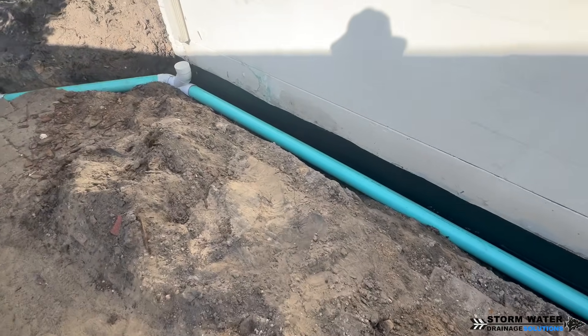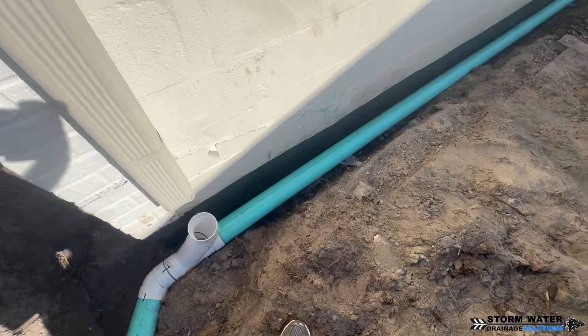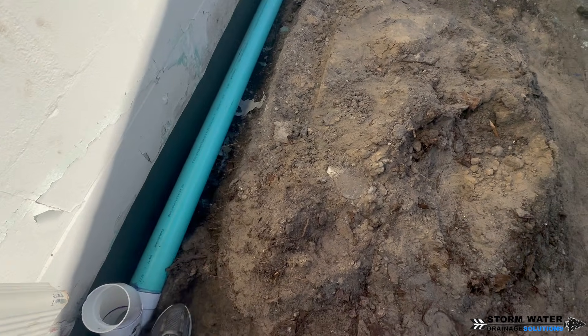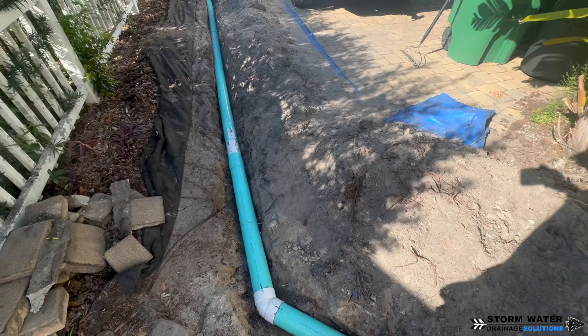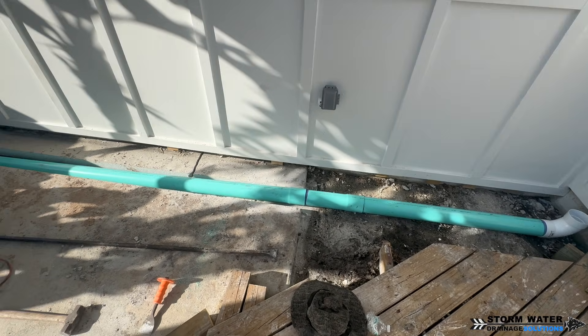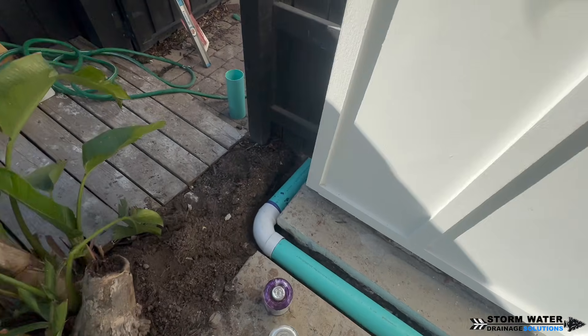Unlike corrugated pipe, if you pop a corrugated fitting together, you can adjust that fitting and tile tape it up. Worst case scenario, you have to cut the tile tape and re-tile tape it — it's not glued where you lose the entire fitting. So there are pros and cons to working with either pipe, and we install both. It doesn't matter to us down here in Florida, as long as it's a good quality pipe.